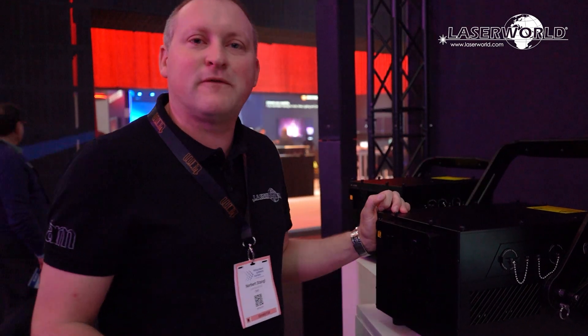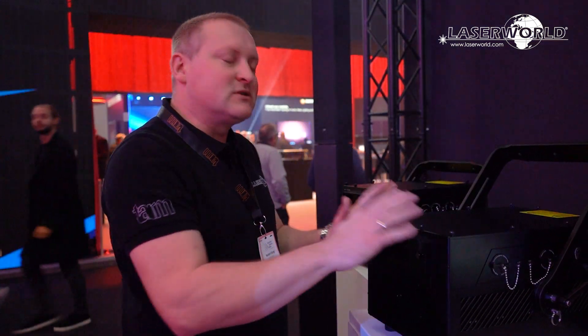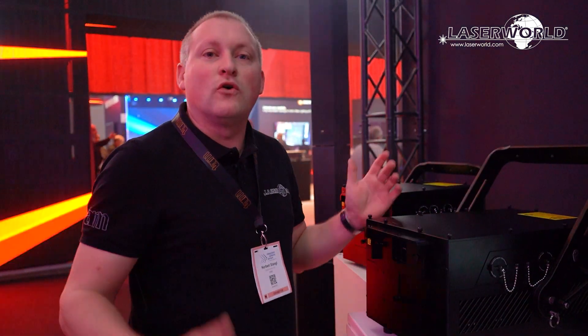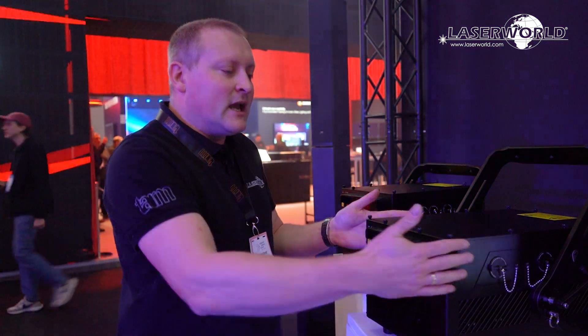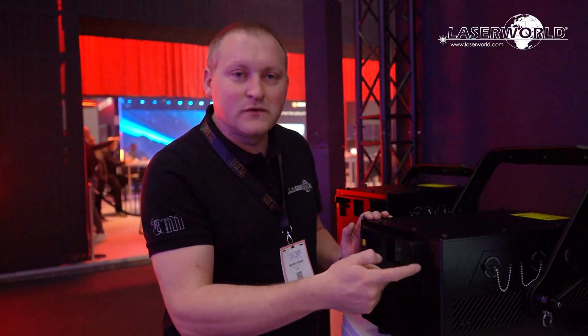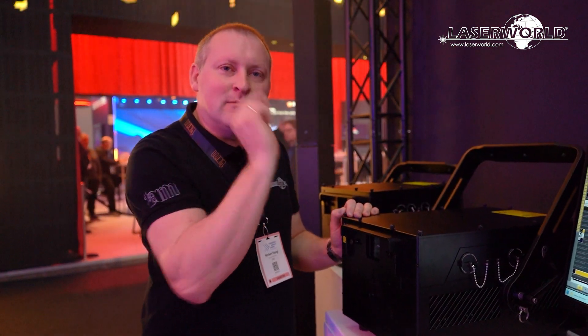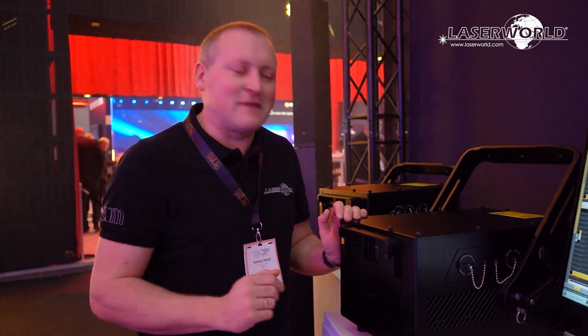We have IP65 waterproofness, which is really cool because most of these units are used outdoors at festivals or on bigger stages. It's very convenient to have a waterproof unit, and that's why we also added this nice roof to the front — so we don't have water spray at the front window. If you have water drops there, the tiny laser beam can actually refract, and we don't want that.